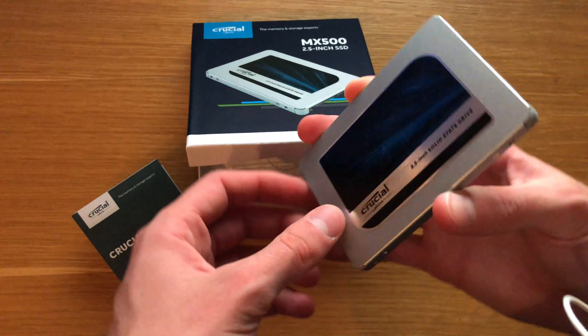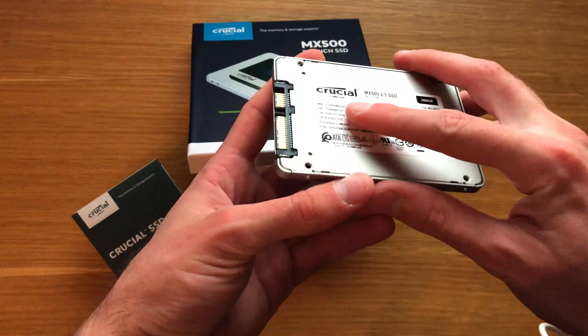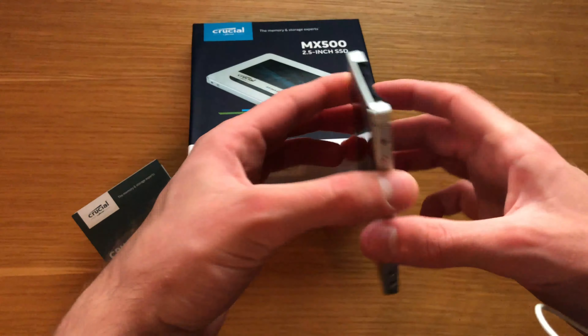What's up everyone, today we are looking at the Crucial MX500 SSD. I've used this for a bit across a few computers, so we're just going to take a quick look at it and show you what it's like.